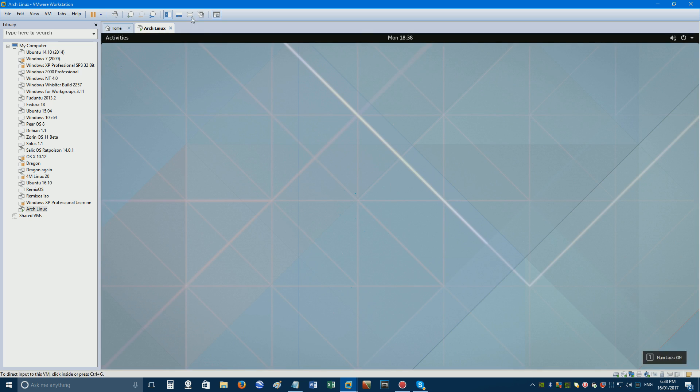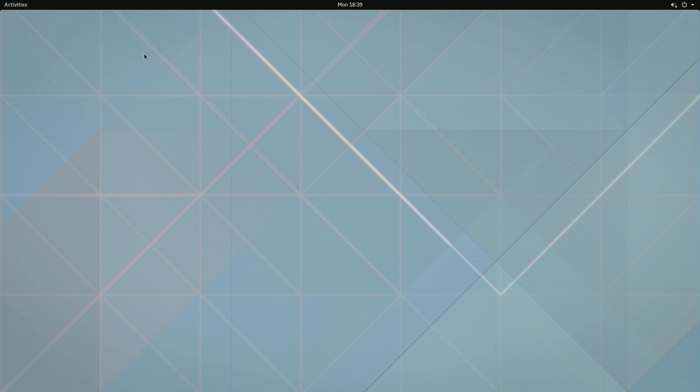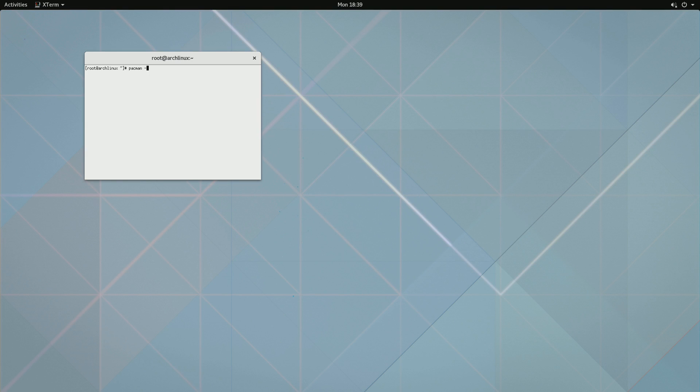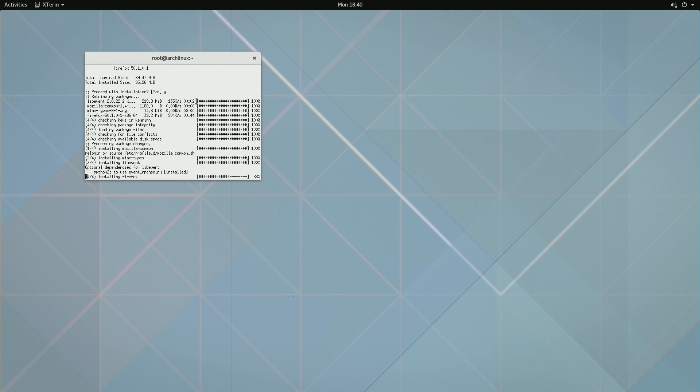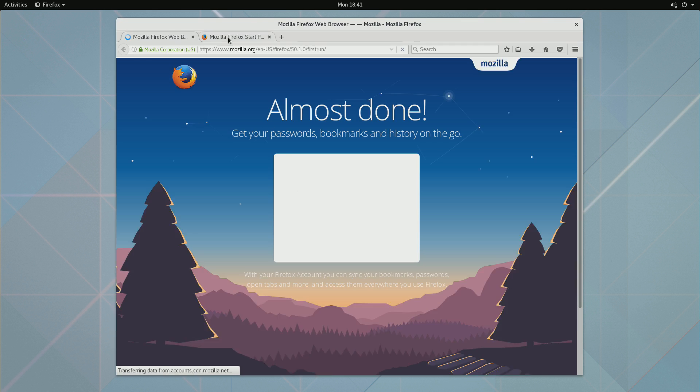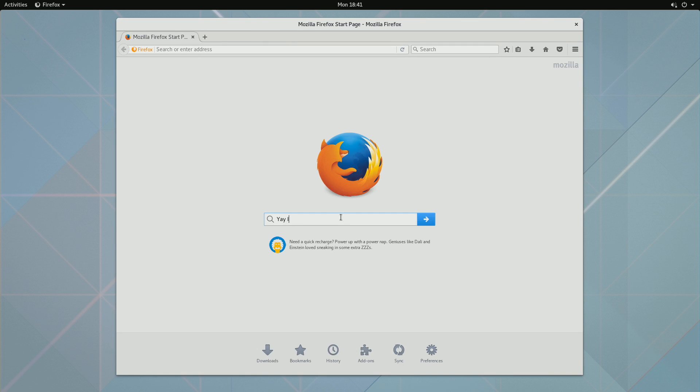You are now ready to use your system and it should work in full screen. Install software by opening Xterm and typing pacman -S followed by the software's name, such as Firefox, and once it's installed it will automatically be added to your programs list. Have fun, but be sure to create yourself a new user account on the system, as solely using the root account is not recommended for security reasons.